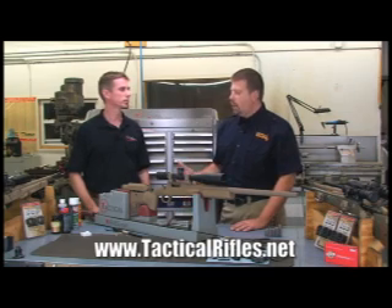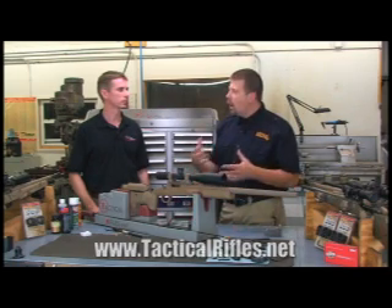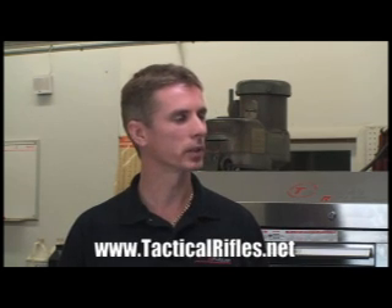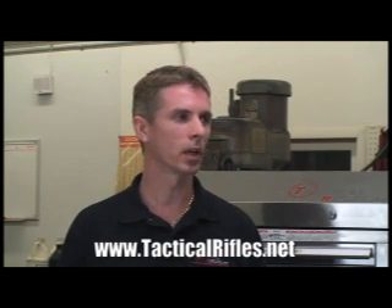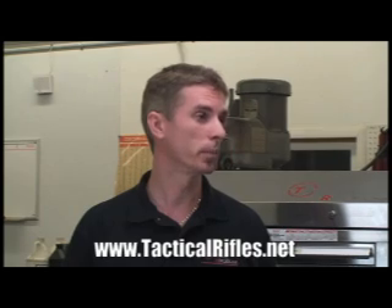What would you recommend — let's say someone bought one of your guns and they're in the middle of the break-in period — how many rounds normally would it take between cleanings to get it broken in correctly? It depends on whether it's a factory gun or a custom gun. The factory gun is not going to be built to the same tolerances; the barrel won't be as smooth, so it's going to take considerably more rounds. A hand-built custom gun requires far fewer rounds, and it's a much simpler and faster procedure.